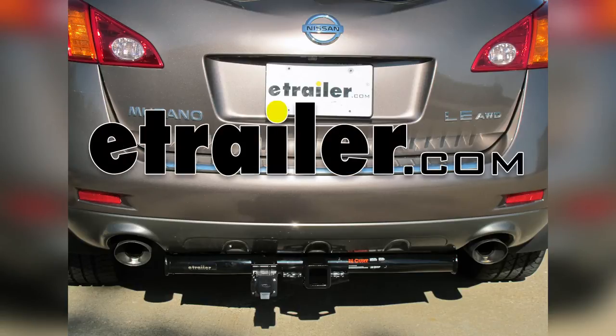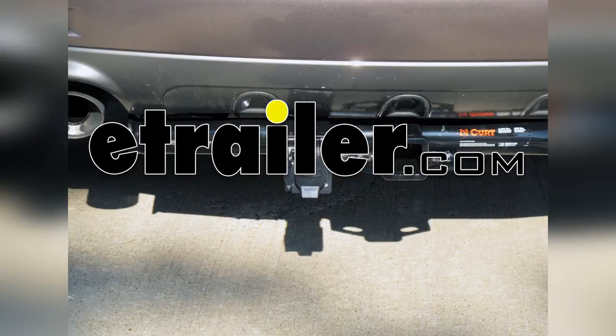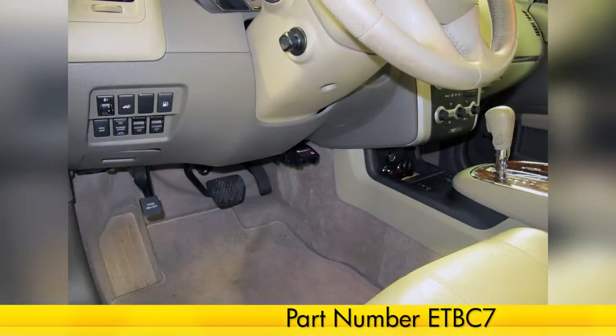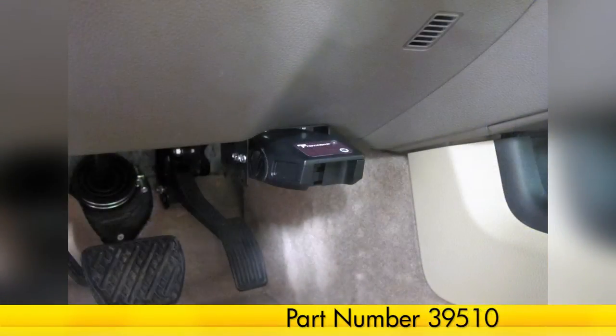Today on our 2009 Nissan Murano, we'll be installing the E-Trailer Universal Brake Controller Install Kit, part number ETBC7. We'll be doing this in conjunction with the Tekantra Voyager Prodigy Brake Controller, part number 39510.